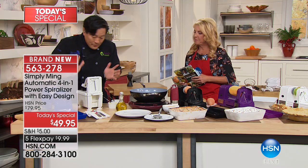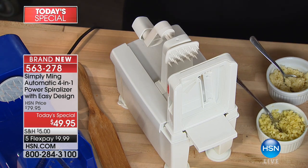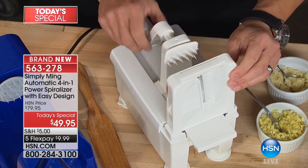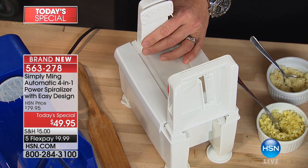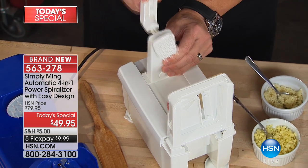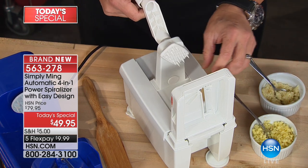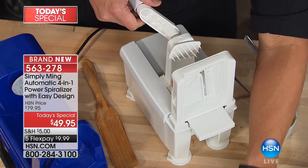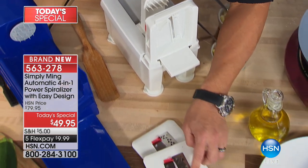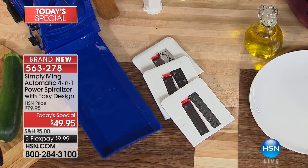Can I digress and show you what traditional spiralizers look like? I used to use them in Japan — they used to cost $200. What I hate about them is you have to push your product. If you push too hard, you get a thicker spaghetti; if you push less, it doesn't go through. And I really hate all these blades — the reason there's red tape and it says 'danger, very sharp' is because it's dangerous and very sharp. So when you're switching blades in and out, it's not a great thing. I wanted to make sure you didn't have to worry about crank compression or cutting yourself.